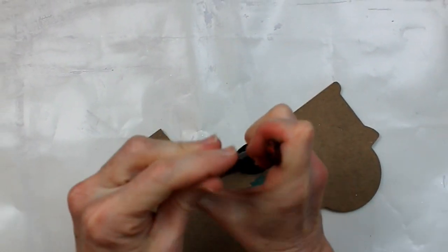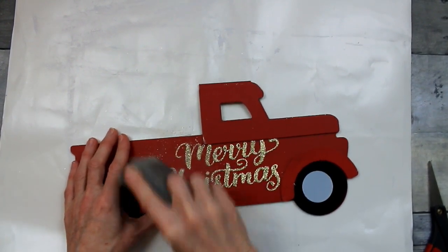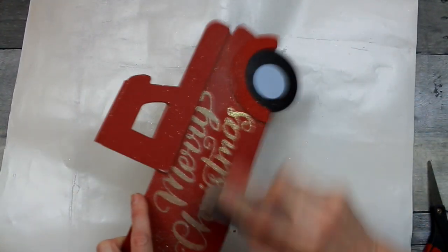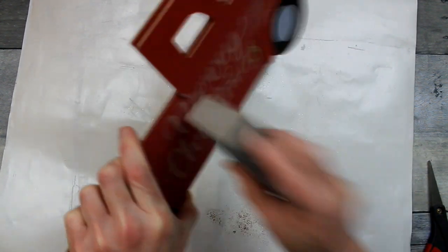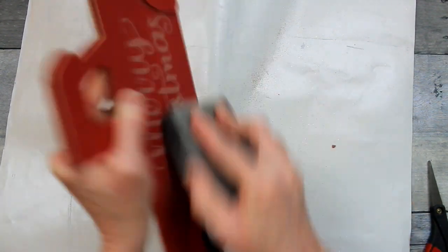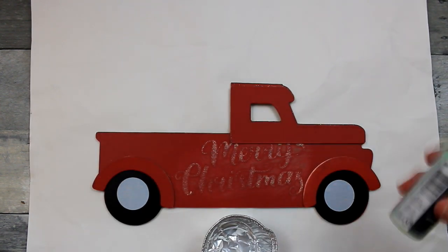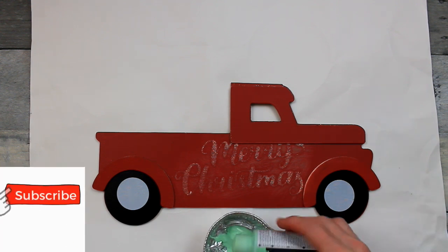If you do not sand off this glittery textured Merry Christmas, it will show right through any paint you use — that includes chalk paint. So you need to get your sanding block (this one came from Dollar Tree) and go to town on it. You want to get it as close to the surface as possible, as smooth as you can. When I finished, I had a little bit of texture left next to the wheel on the S of Christmas, but I think I pretty much covered it up. I'm going to sand it down and then wipe the residue off — you don't want that red and gold to bleed into anything else.